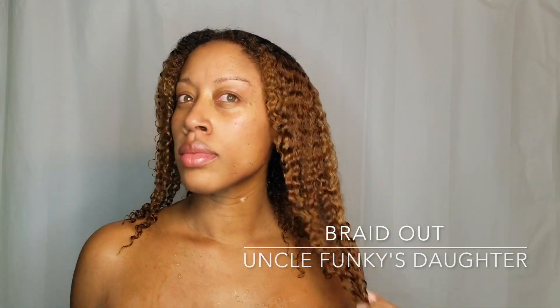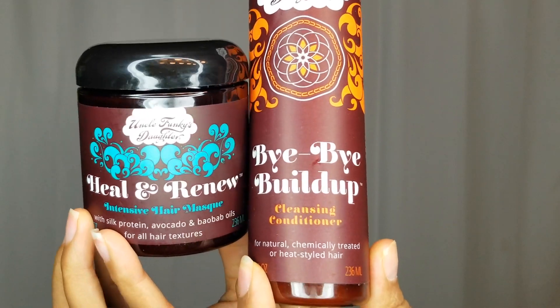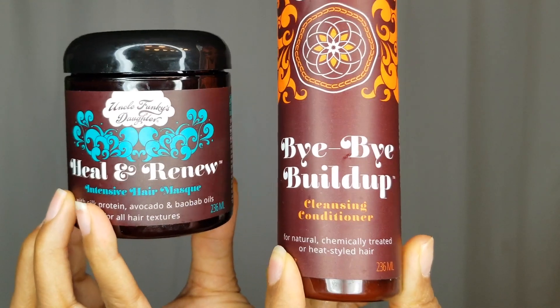Hey curl friends, welcome back to my channel! I'm going to hop right into another quick video for you. I've already washed and deep conditioned my hair with Uncle Funky's Bye Bye Build Up and Heal and Renew. I love this mask because when I use it, it sets my hair up for a great style that's going to be infused with moisture. It has proteins and avocado in it, which I really need when I have color hair.